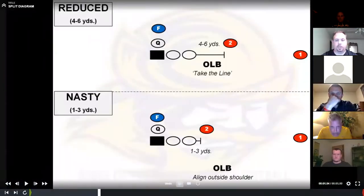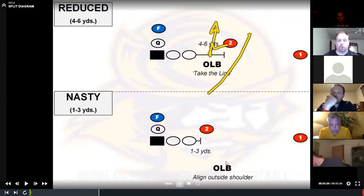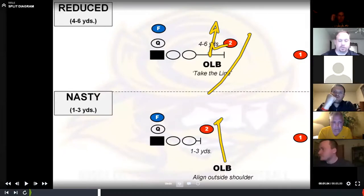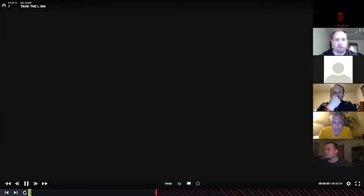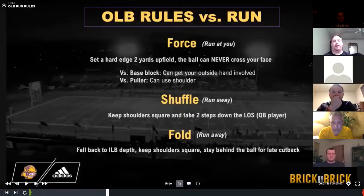If they want to reduce the split, we can take the line so we can get a good force here and flatten out this blocker so the safety can replace. If he's really tight and nasty tight, we can go outside shoulder and set the edge outside of that guy. Those are just some of our split adjustments. Outside linebacker rules versus the run are very simple: force, shuffle, fold. Run at you, we're going to force everything — we don't spill anything.